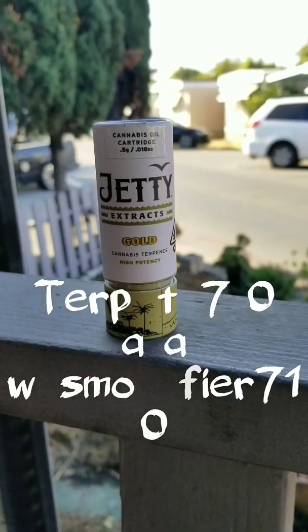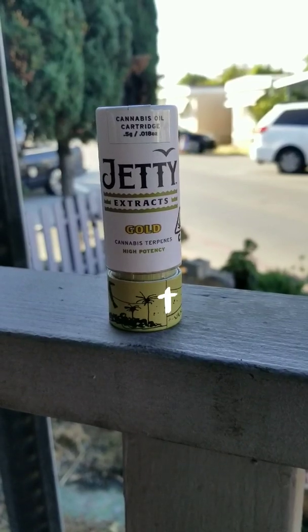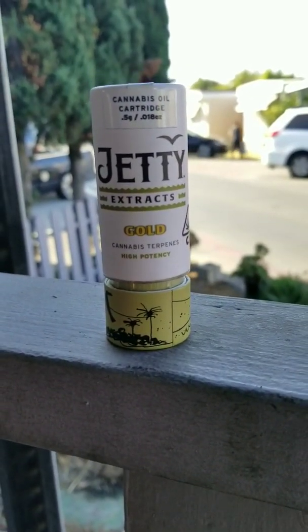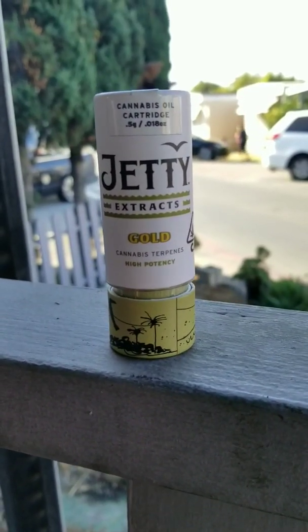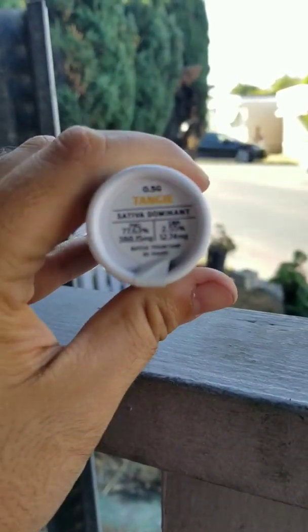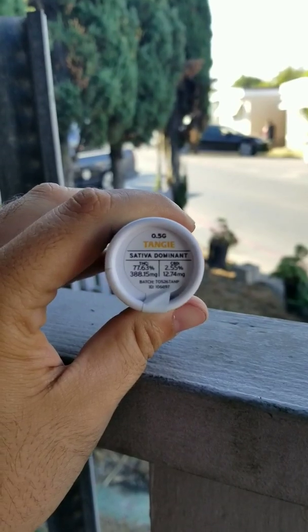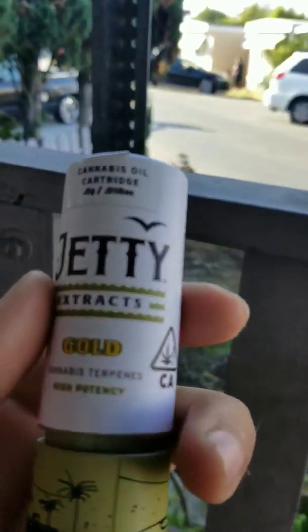Yo yo yo, what's up everybody, it's your boy Terps TV aka WeSmokeFire710. Today we are going to review this cartridge — Jetty Extracts Gold, high potency half gram, Tangy. Damn, I love me some Tangy, let's check this out.